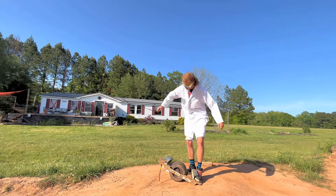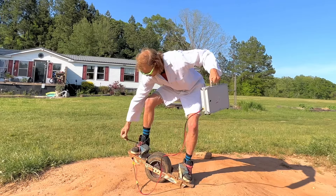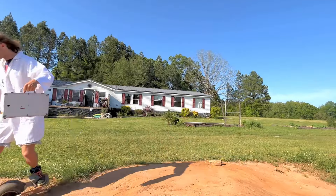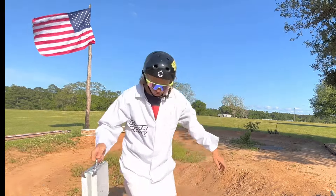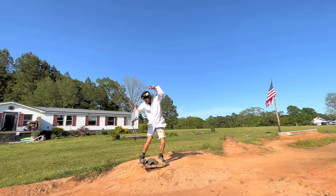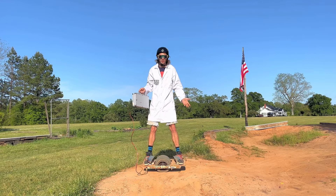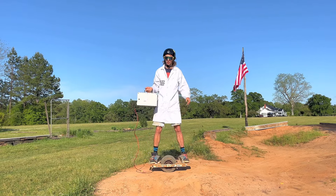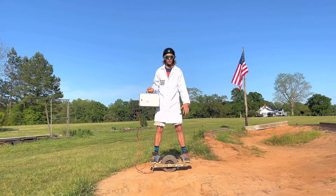Plug it in. Alright, so overall it pretty much works. I mean obviously it's very awkward holding a briefcase. But this is honestly an experiment because it's in between. We're mostly trying to see how the board feels without a battery.